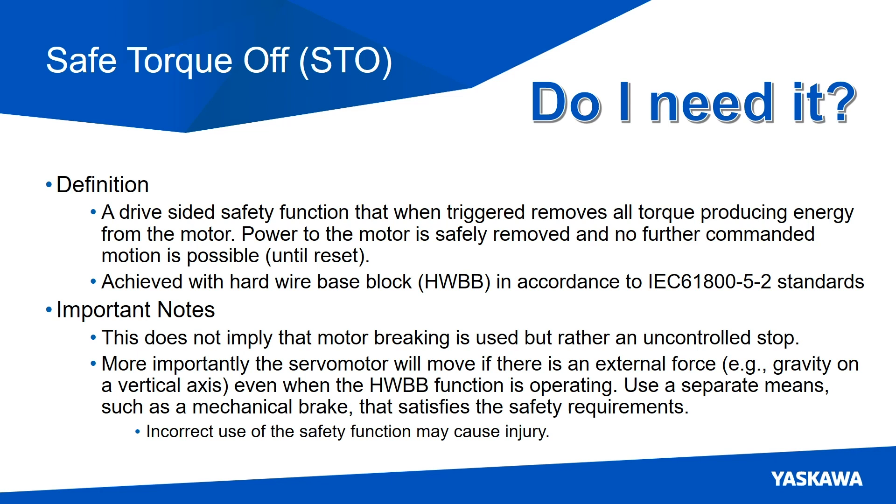More importantly, the servo motor will move if there are any external forces acting upon it. Think about gravity and vertical loads. If you must, use a separate means such as a mechanical brake that satisfies the safety requirements of the system. And as always, incorrect use of the safety function may cause injury.